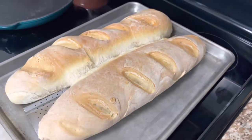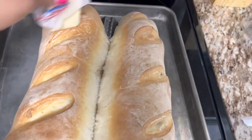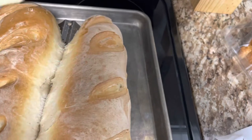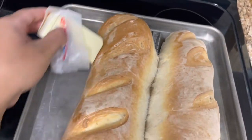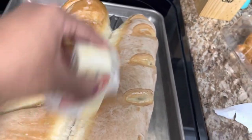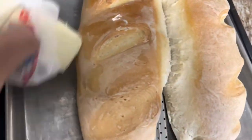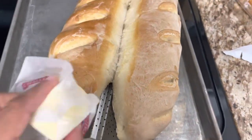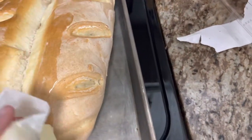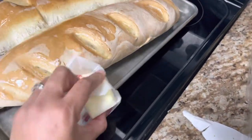I'm going to take some butter and rub it over the top. I grabbed a stick of butter from the fridge and I'm just going over the top to soften up the crust because the bread is pretty hard coming out. It smells absolutely amazing — my house smells so good. I definitely recommend this recipe. I'll put the recipe link in the description box.